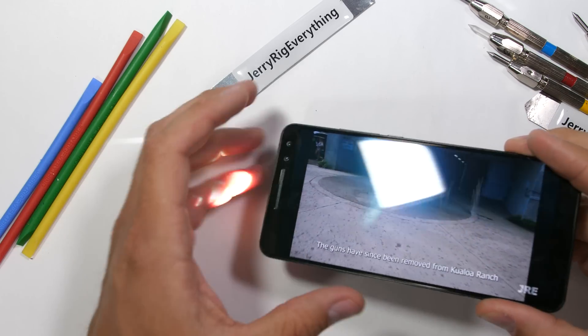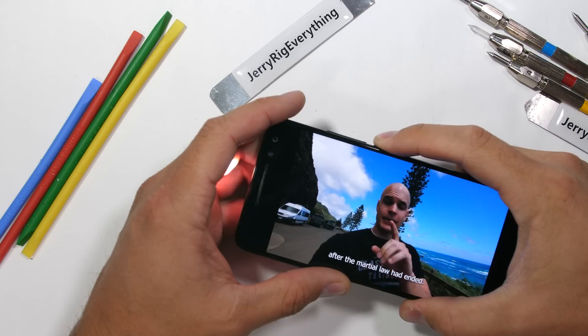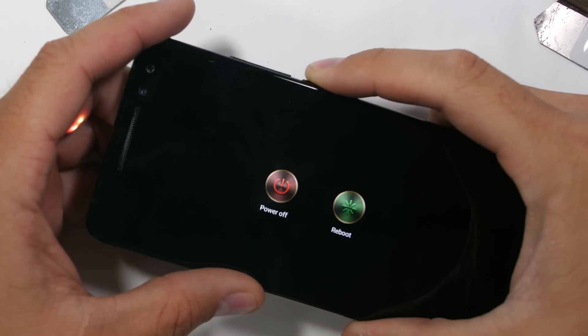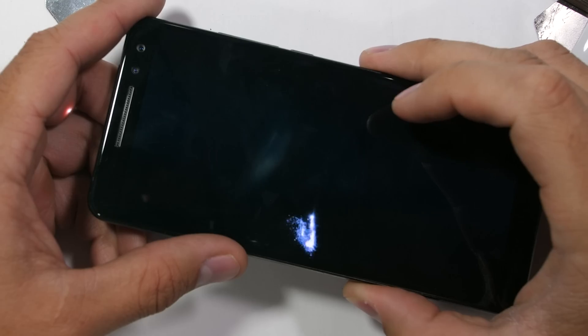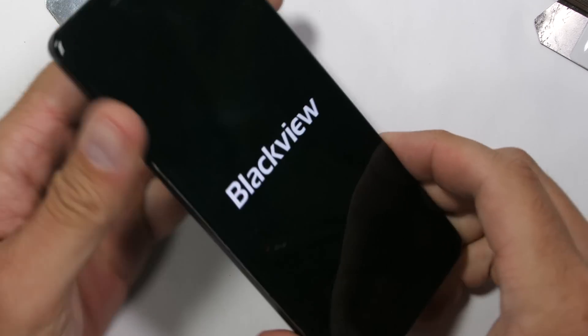Turns out Samsung had an Android projector phone that came out about 7 years ago called the Galaxy Beam, so the technology isn't entirely new, but it is improving. Today we're going to see what it looks like from the inside. Let's get started.